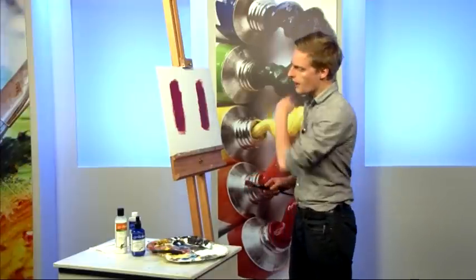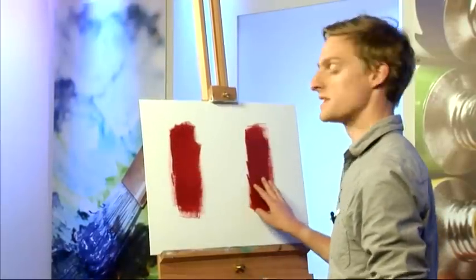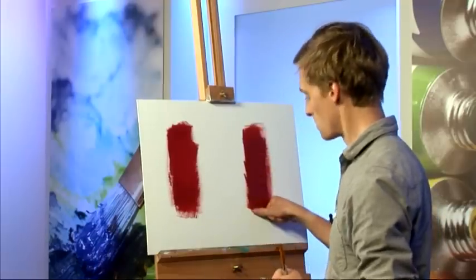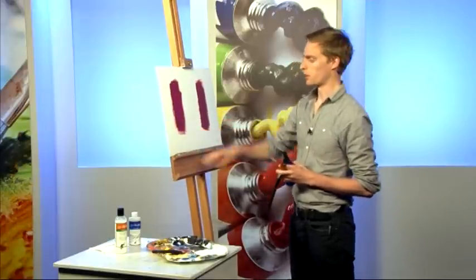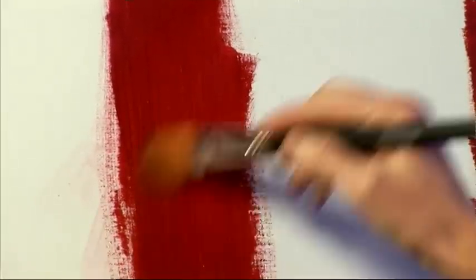I've got a canvas here with a stripe of standard red acrylic paint and a stripe of Atelier Interactive — both touch dry. You'll notice the Interactive acrylic is a lot thicker, with a lovely buttery consistency, very rich, a lot more like oil paint. Now with the standard acrylic, if I spray it with water and go in with a clean brush, I can't get any of that paint working. Once it's dry, it's dry.